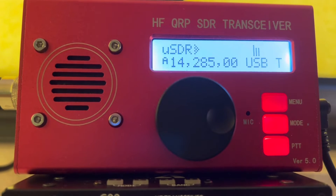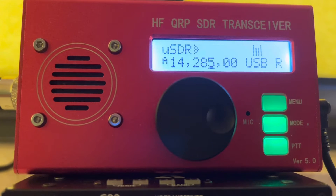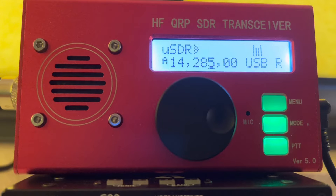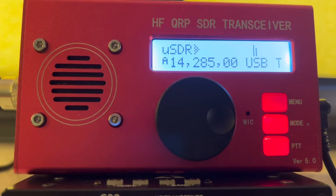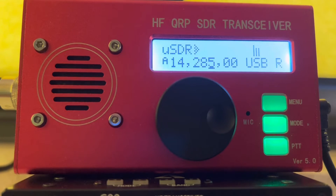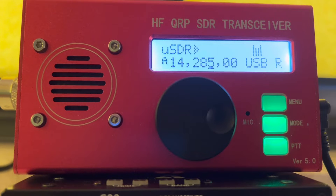At 5 watts it was a wonderful signal. At 10 watts it was excellent. He gave me 5 and 5 with no preamp at 5 watts, running the same as the antenna — and at 10 watts it was even better. After that, for the rest of the day I made quite a few contacts at QRP with 10 watts and the G90 across Europe.